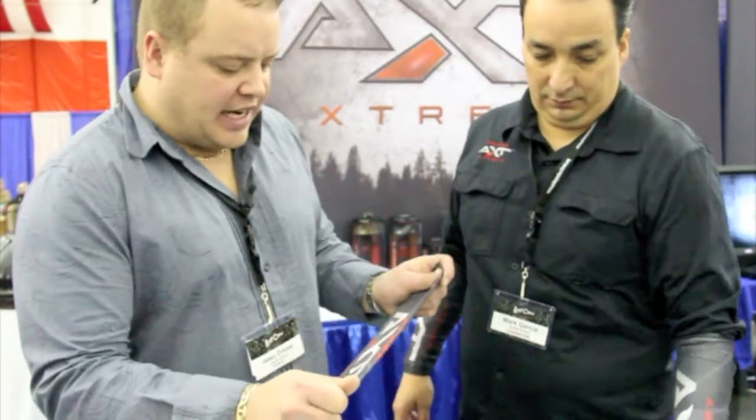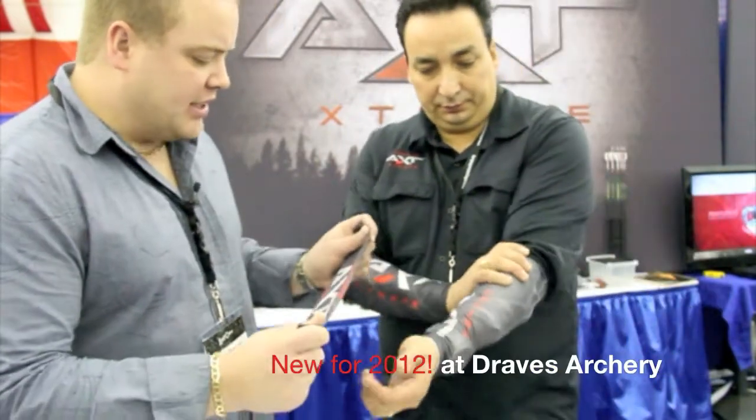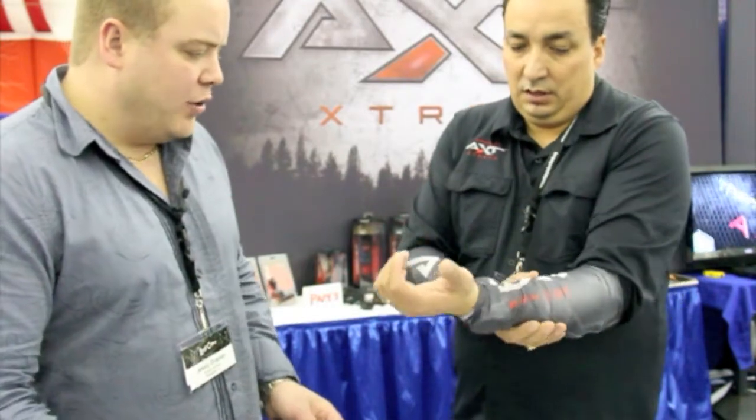Hello, welcome to Draves Archery, dravesarchery.com. We're at the 2012 Matthews Show at the Archer Extreme Booth. Mark's got some real exciting new arm protectors to hold your coat in, your hunting clothes. Mark, what's this going to do for the guy and how's this going to benefit the guy out in the woods?